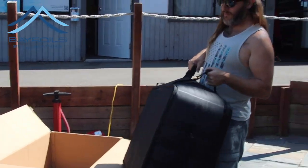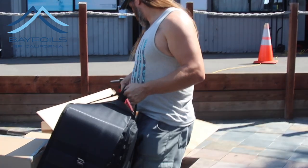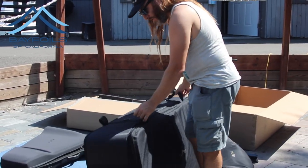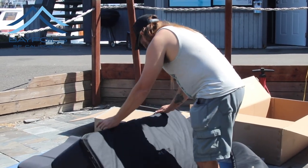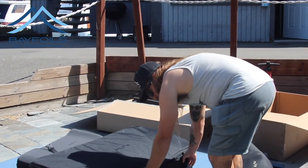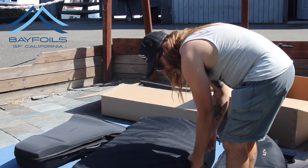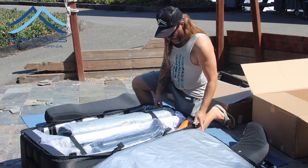This looks a little bigger — actually, you know what, this looks about the same size as the Series 1 inflatable box. Bigger than the Series 2, but not by a lot.